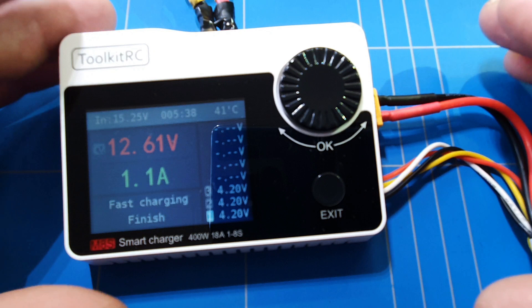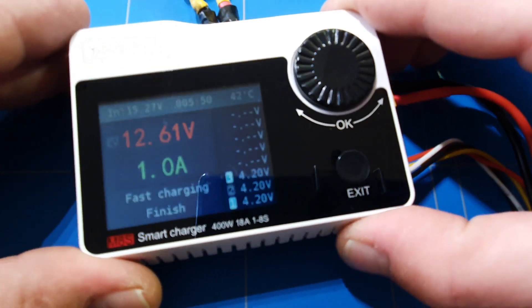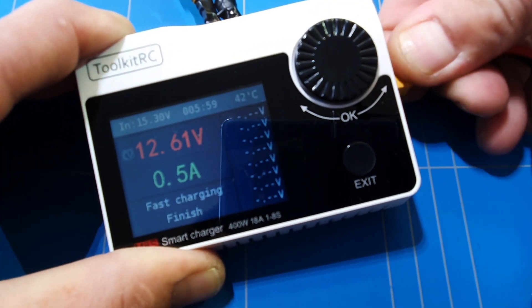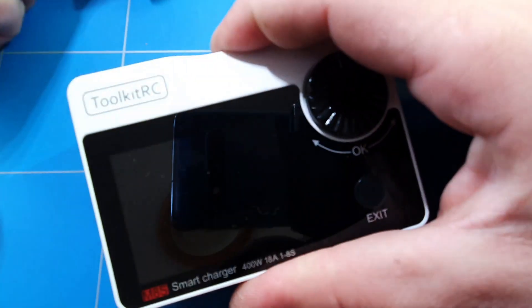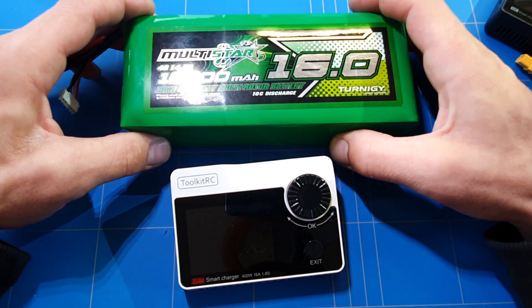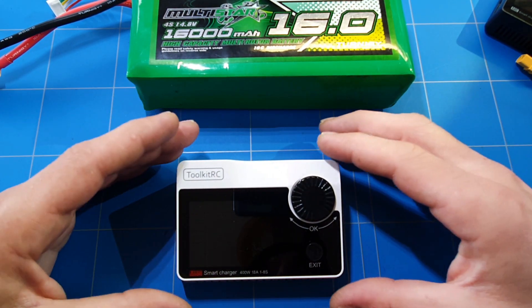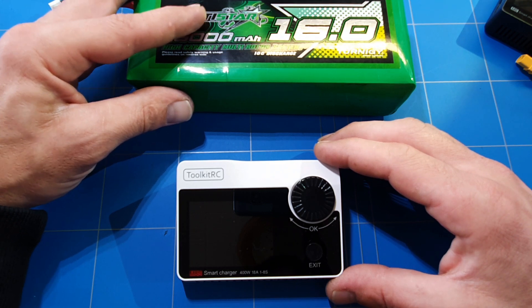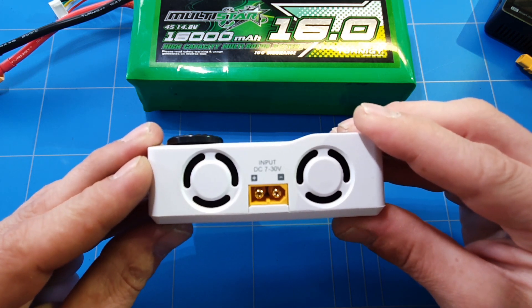This ToolkitRC M8S 400-watt charger gets my stamp of approval. You get a lot of bang for your buck — it can charge batteries up to 8 cells in record time in a very small package. I wasn't using a full 60,000 mAh cell battery today, but in the field you'd take that to charge all your batteries. At home you can use a PC power supply. With two small fans it cools much better than the one big fan on the M6 charger — a great multifunctional charger for less than 50 dollars.